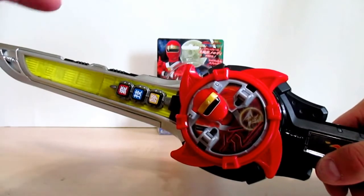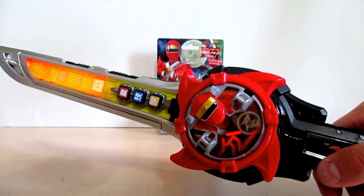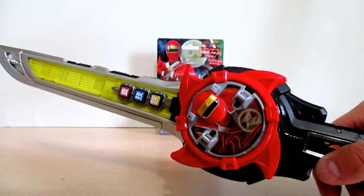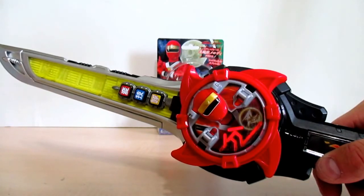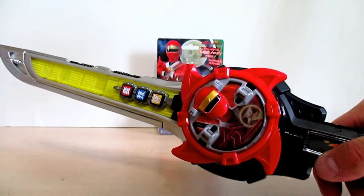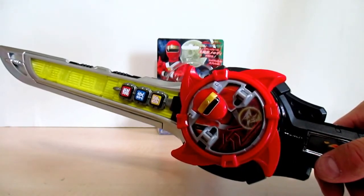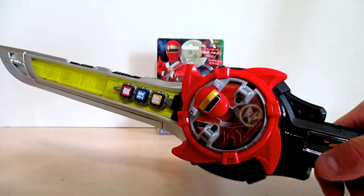So basically, friends, clearly in the Ichibantou you're going to be hearing this — and gotta love that theme song! Gotta love Hurricangers. So that's pretty much the whole deal — you're just mainly going through the same cycles. There's no difference in the Ichibantou even when it's just the Nin Shuriken by itself doing its usual sounds.